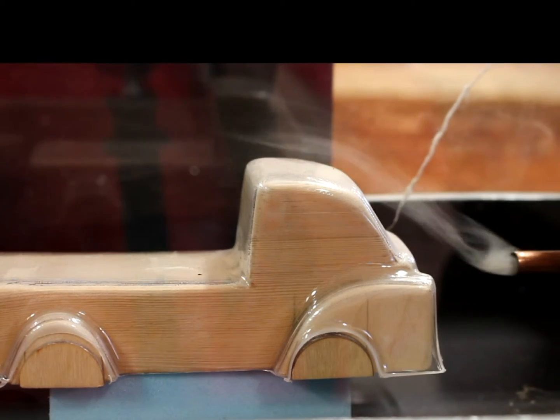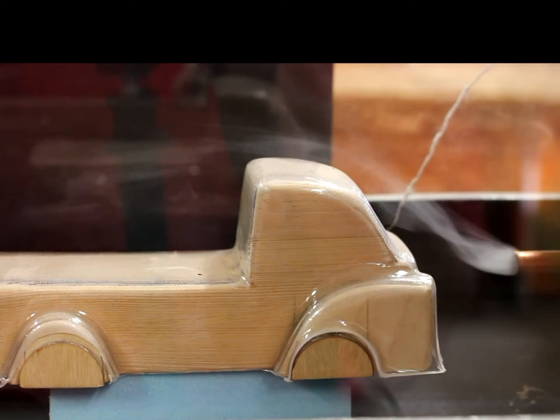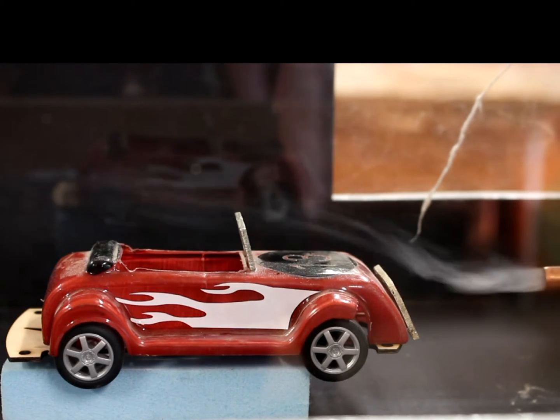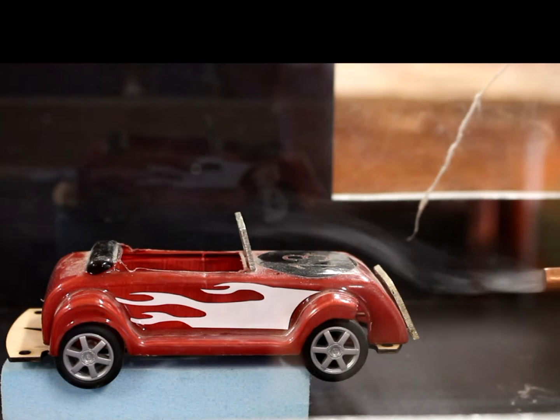Our biggest problem was being able to provide a consistent flow of smoke through the tunnel. We tried various methods of producing smoke, but the best results were achieved by burning joss sticks. To be able to control the flow of smoke, we made a smoke reservoir.